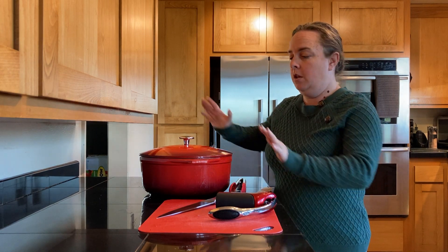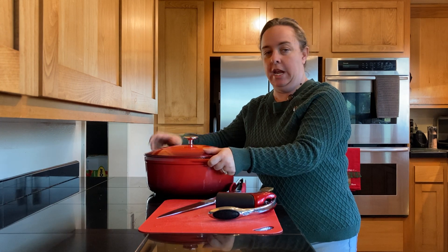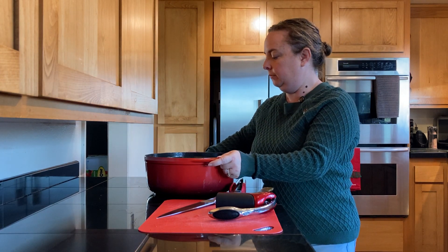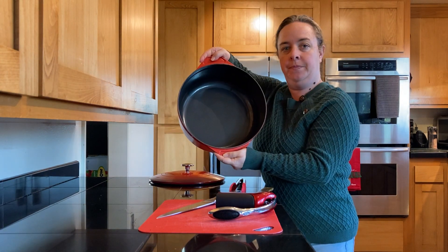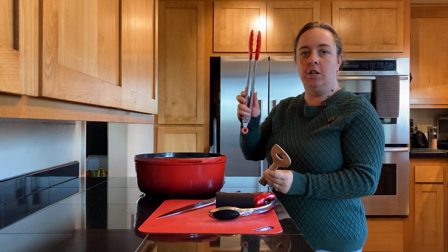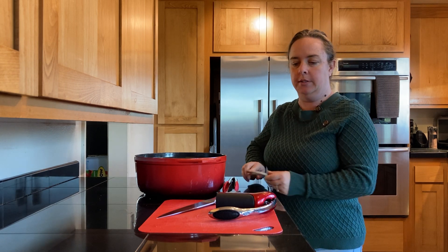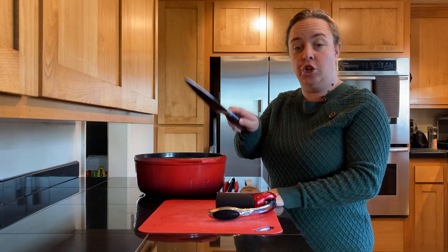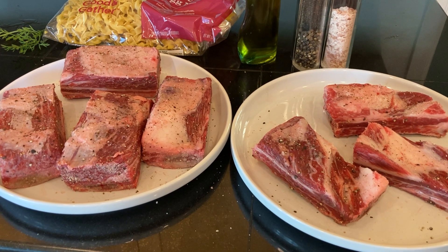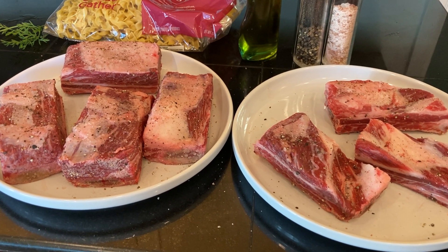Here are the supplies you're going to need for today's recipe. Your main supply is going to be a dutch oven — a large, heavy-duty, oven-safe pot. You'll need a spoon for stirring and tongs to maneuver your short ribs. You'll need a cutting board and a sharp knife for chopping, and if you don't already have an open bottle of wine, a wine opener.